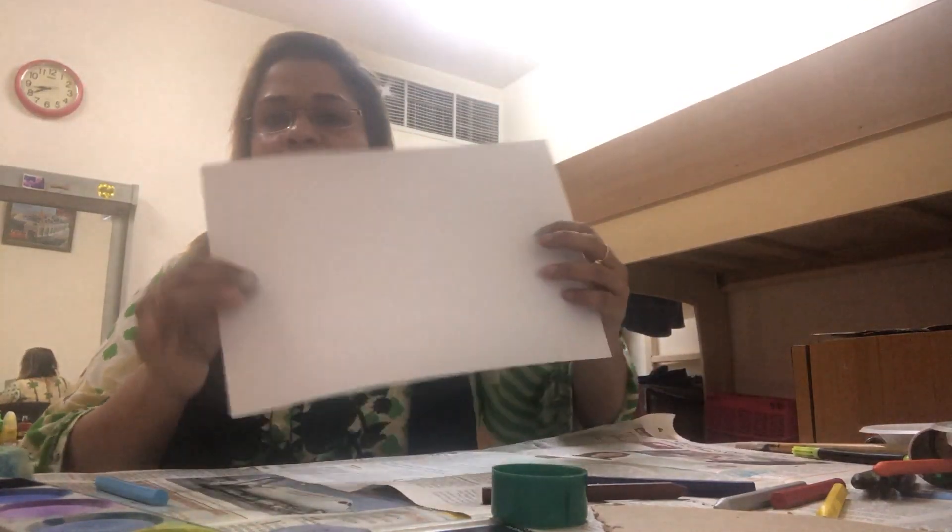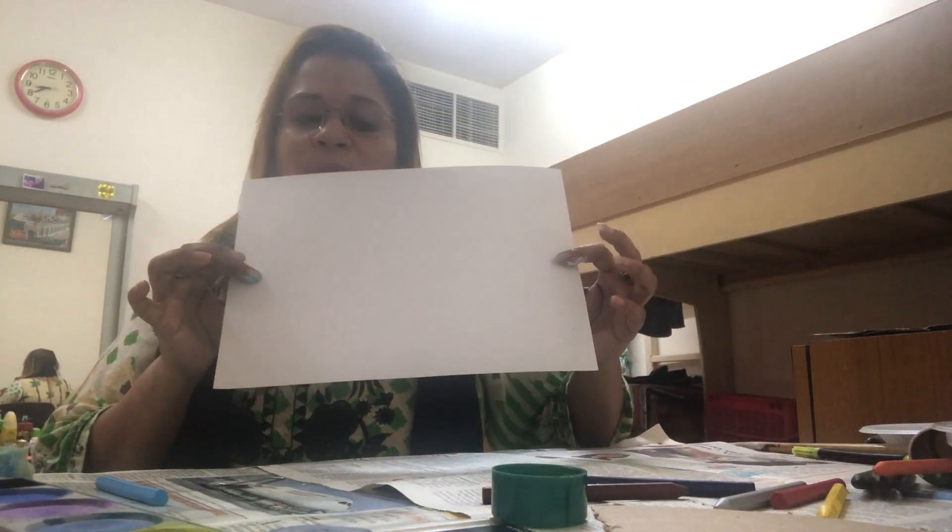The first thing you have to do is take an A4 size paper. You can use paints if you have them; if not, you can use your crayons.